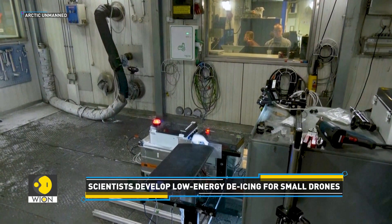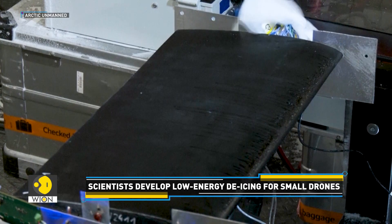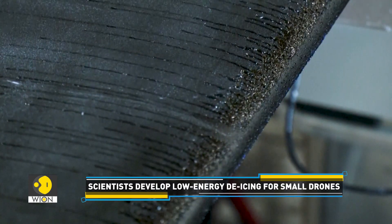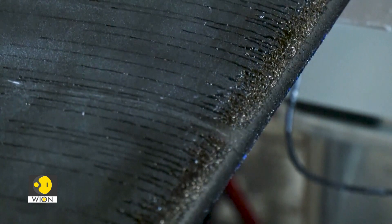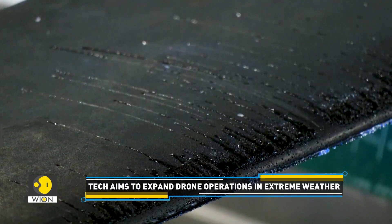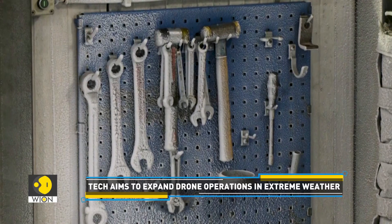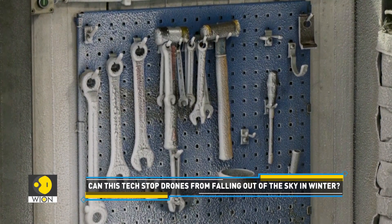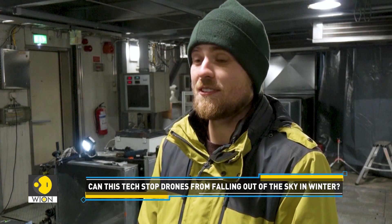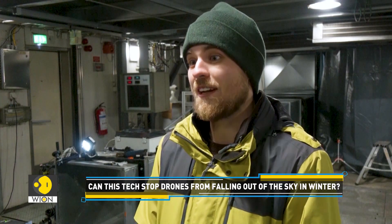For the team of engineers, keeping smaller drones with limited battery power frost-free without using much energy was the main challenge. It's important to have an optimal system for the drone, especially regarding using as little energy as possible, because these drones typically don't have a lot of energy to spare. So every watt we take from the system will probably reduce the flight time of the drone. So every watt we can save with our system is kind of a win for us and also for the drone operator at the end of the day.